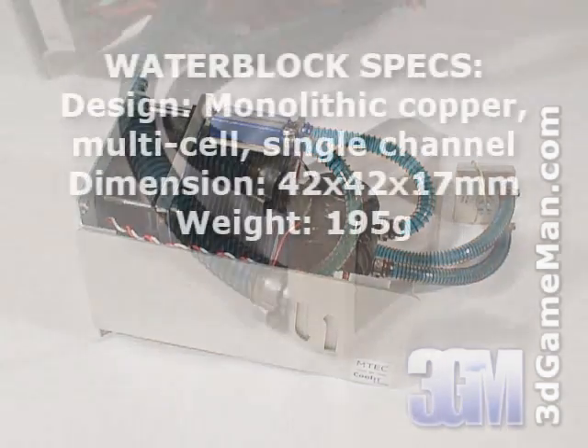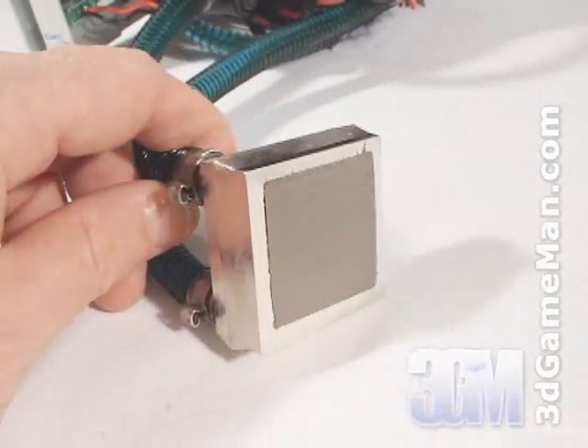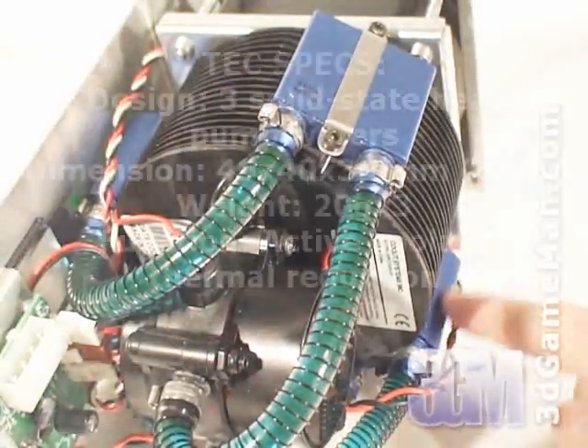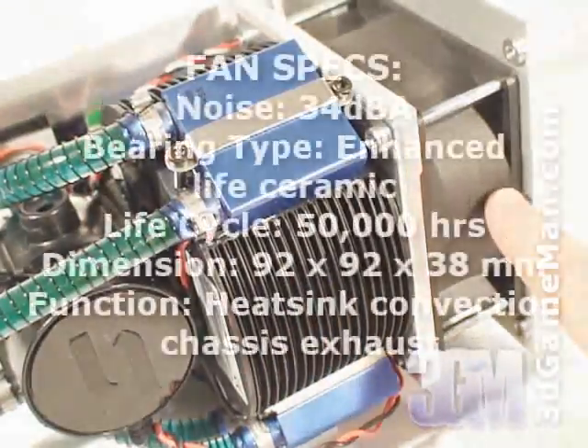It's comprised of a CPU water block which is all copper and has a smooth base, tubing with wire wrapped around it to prevent the tubes from kinking, three small reservoirs, three thermoelectric coolers, a small pump, a heat sink, and a 92 millimeter fan.